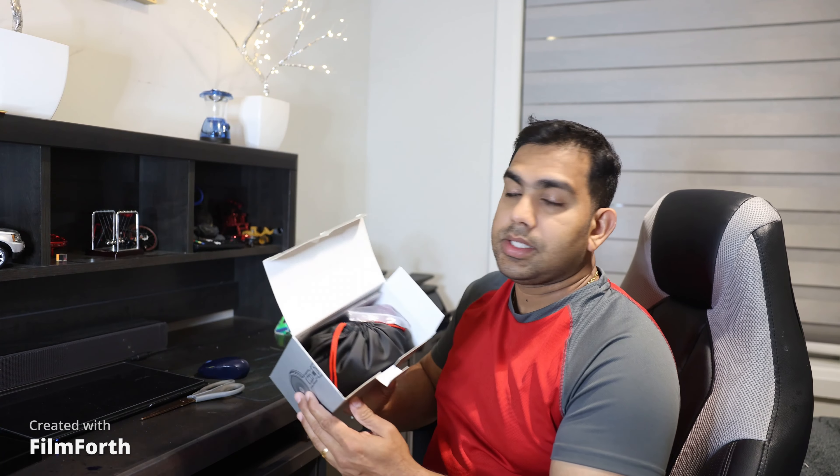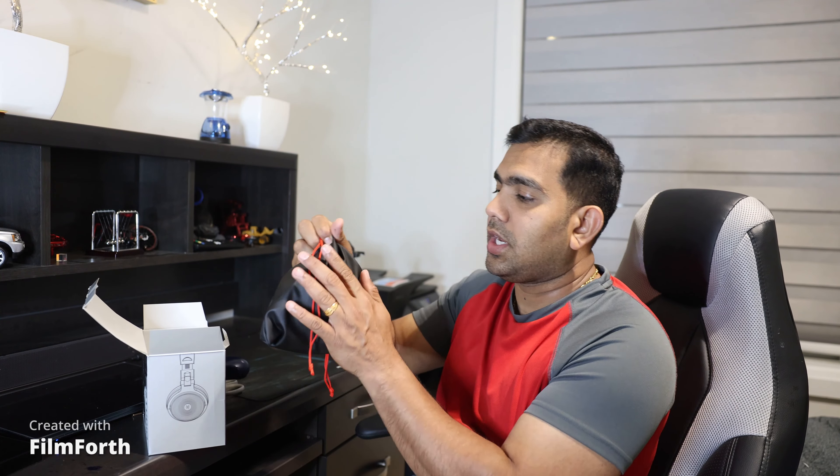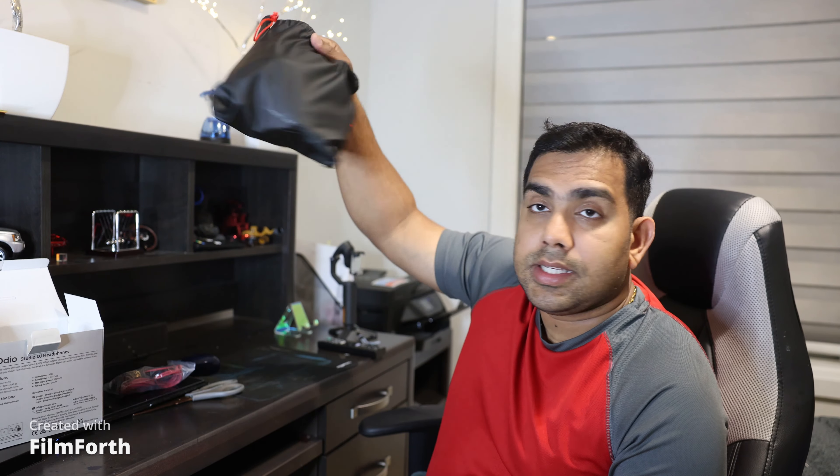Let's open the box. You can see it's nicely packed in a small bag — it feels very nice to touch, kind of premium quality already. There are two auxiliary cables: one 3.5 millimeter and one 6.35 millimeter. There's also a manual here — 'One Audio: The Power of Music.' Okay, let's get to the main part — here is our product.